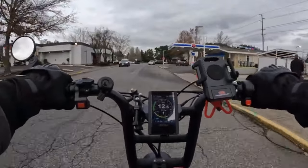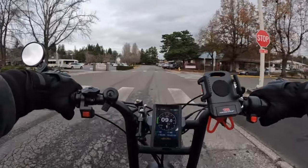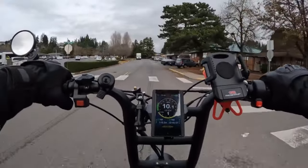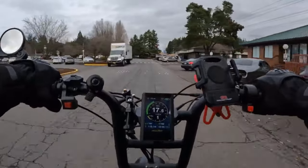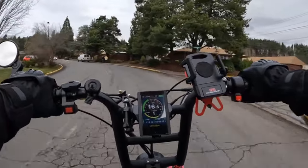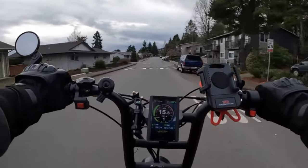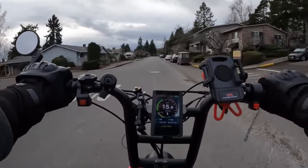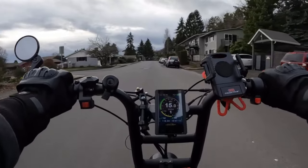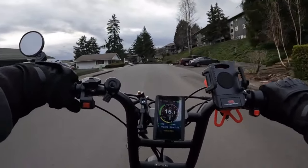It seems to me that bikes with smaller wheels — the 20-inch wheels, which this Grizzly has — tend to have shorter fenders that don't cover as much of the wheel. Then you get to the Rad Rover with 26-inch by 4 wheels, versus the Grizzly's 20 by 4, and those fenders cover a lot of the wheel. As for plastic versus metal fenders, I don't really care one way or the other. Plastic ones won't be noisy if something hits them, and metal ones would rust over time, so either is fine.